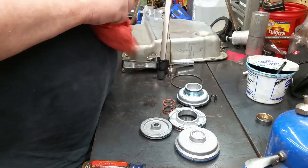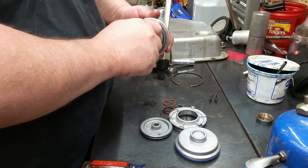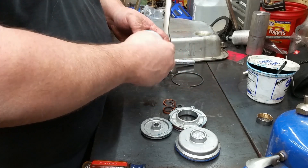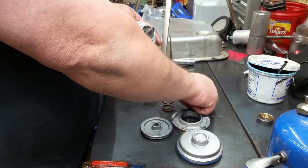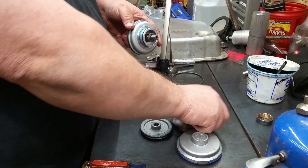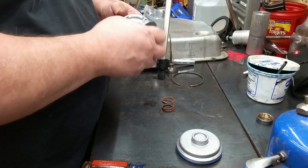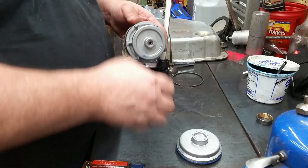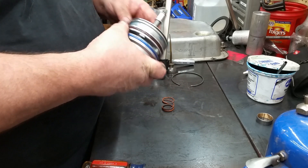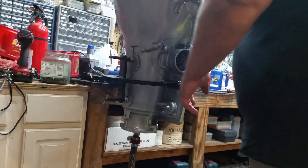Now we need to put the servo back together, then put it in the case and air check it to make sure everything works. Since we've got the pin all set up, put your pin back in there, spring on top, washer, and then your E-clip. Your second piston goes in there, spring on there, and you're ready to put this in the case.